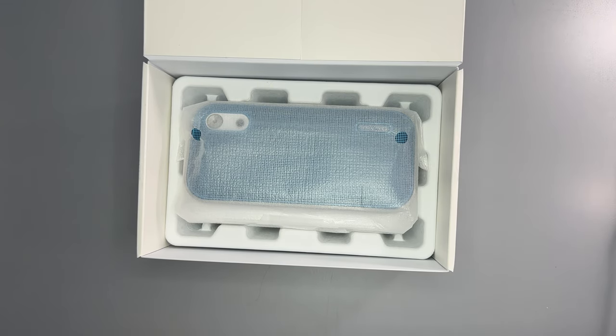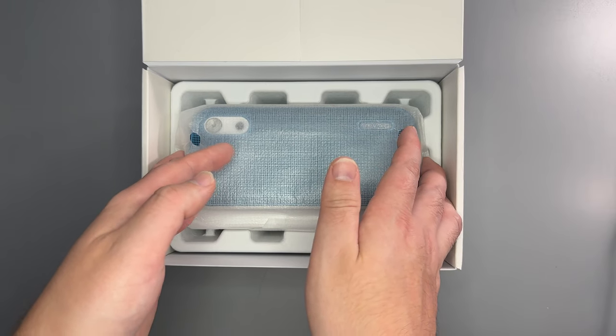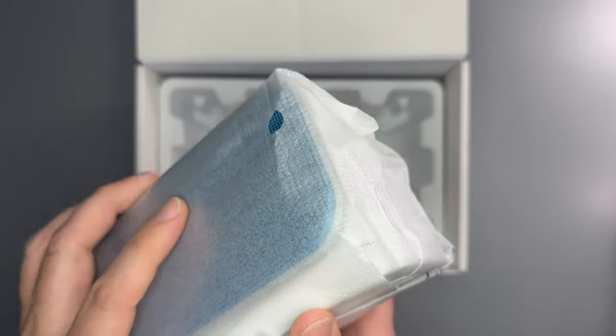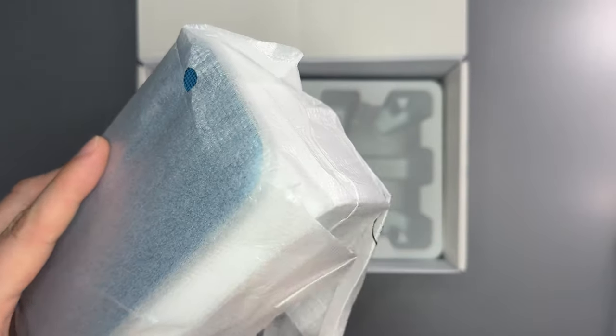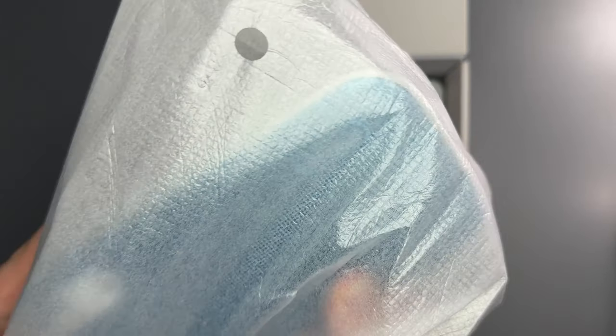Here's the speaker. Initial impression — it's a nice size, it's small, it can go on your desk. It's got a little bit of heft to it, a little bit of weight.